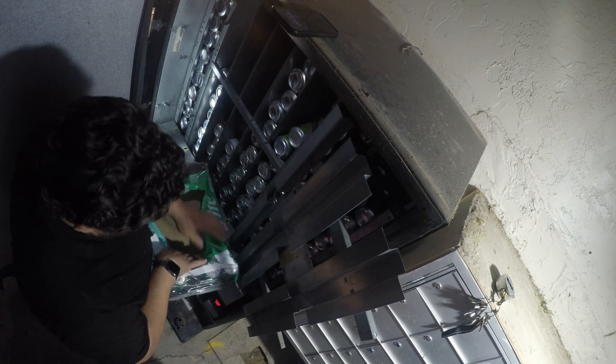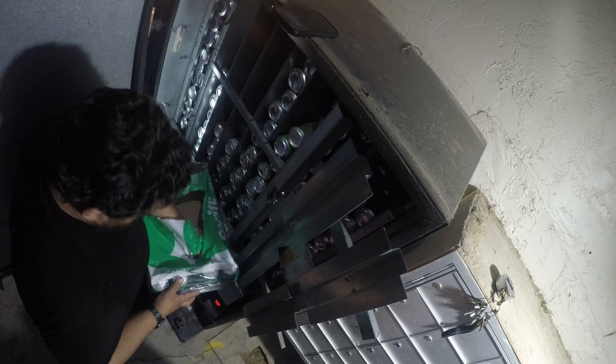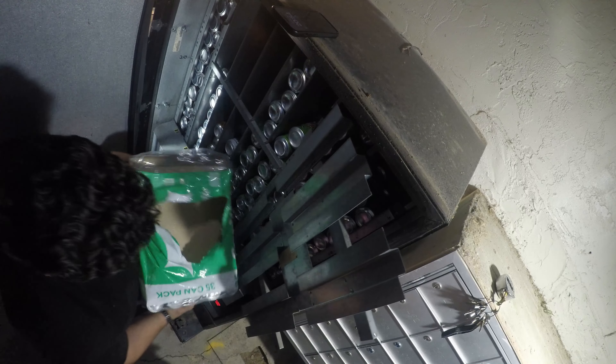On this machine, each one of the double columns holds 90 cans. The single-wide columns hold 45, except for the column where Monster is because those cans are bigger.